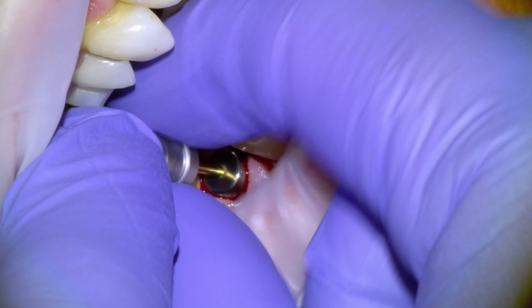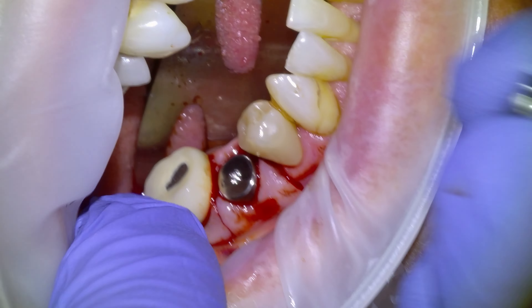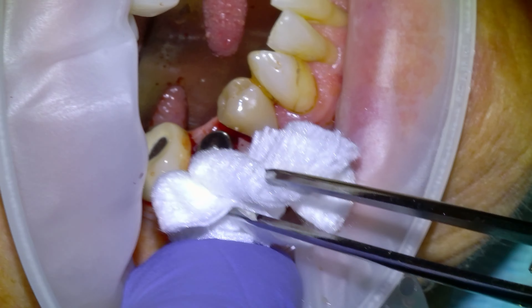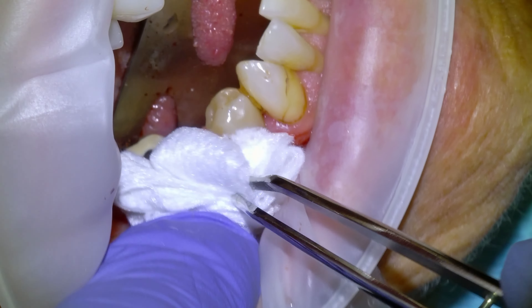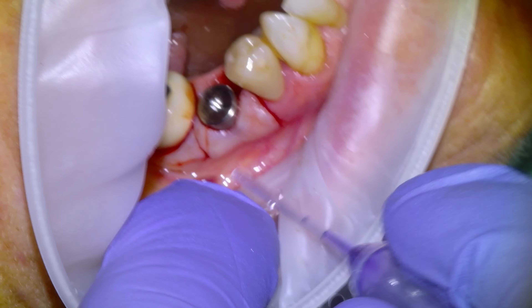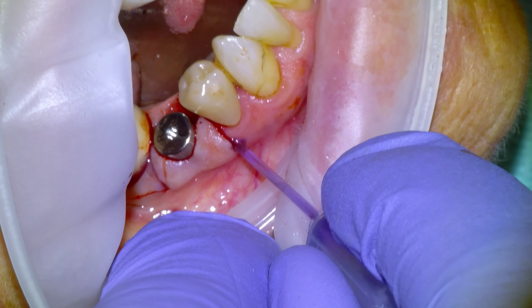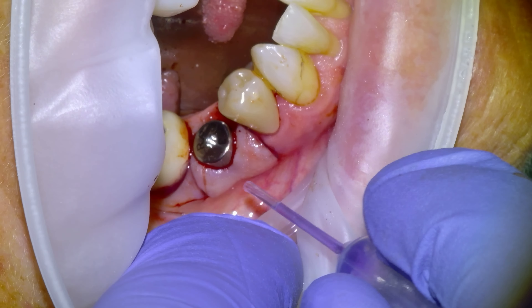This was recorded a couple of months ago, so this one is coming up on the scan pretty soon. Maybe I'll record the process of scanning, manufacturing the crown — which I do in-house — and then installing it. And there's the x-ray there.